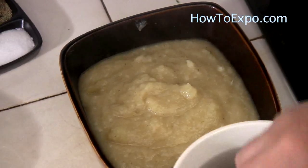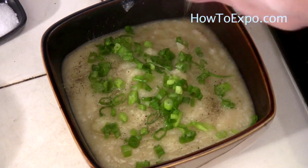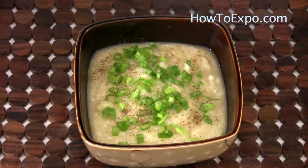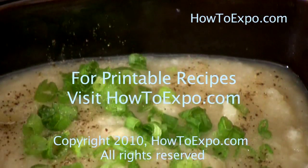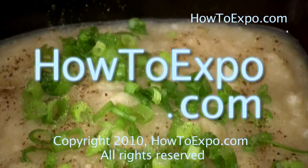Transfer the soup into individual serving bowls. Sprinkle some finely chopped green onion over it and some black pepper. I hope you try this recipe. I'm Mariette, see you next time. To print this recipe, visit howtoexpo.com.